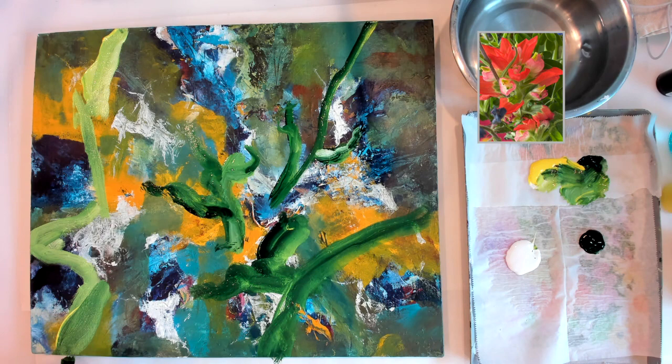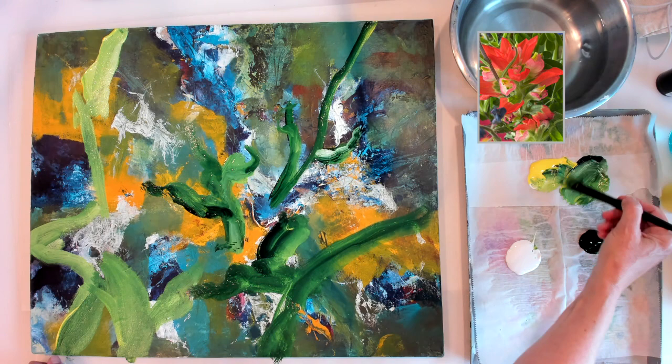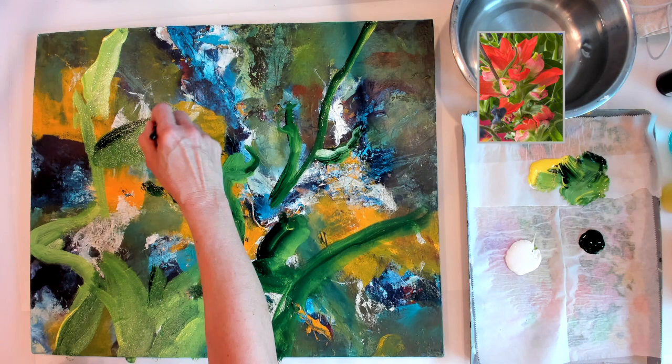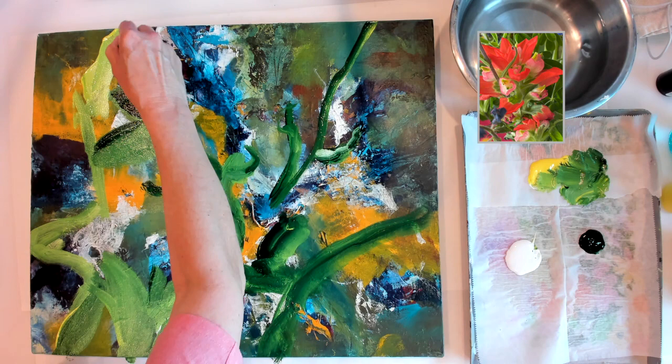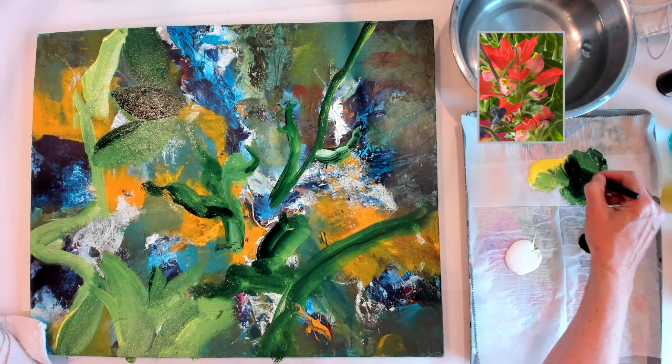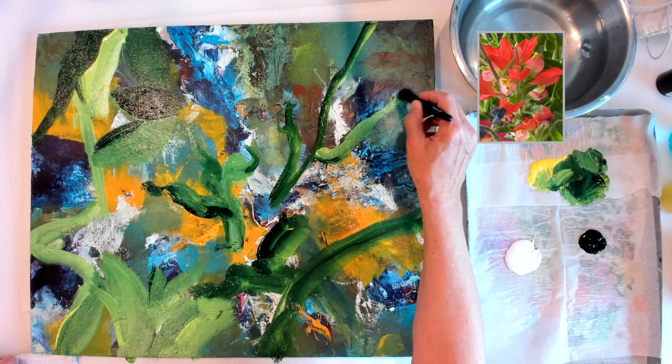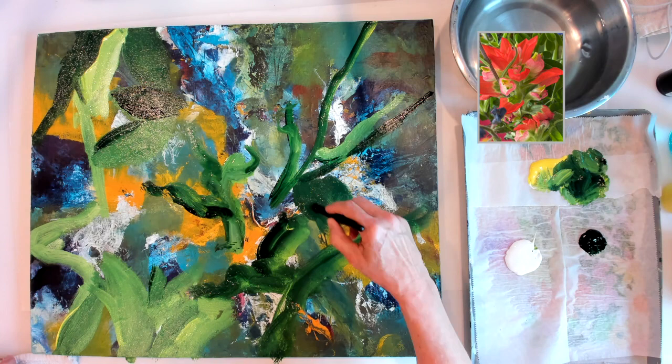My tools today are, believe it or not, makeup brushes. I really like the fullness of these makeup brushes. I bought them at a big box store when I showed up at a workshop last year and hadn't brought my paint brushes with me. I went to a small-town big box store and they didn't have much for paint brushes, so I went to the makeup counter and bought some big luscious makeup brushes. I've really enjoyed painting with them — I like loading them with multiple colors and letting the paint mix on the canvas.